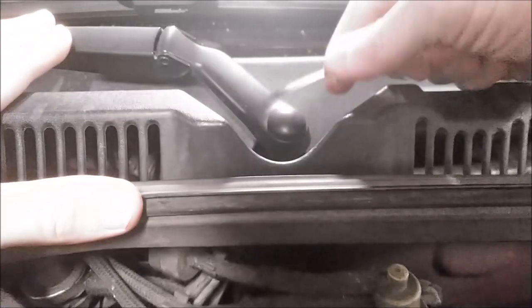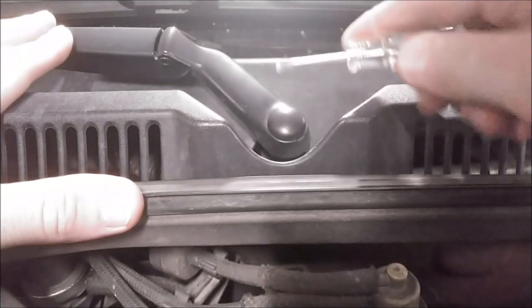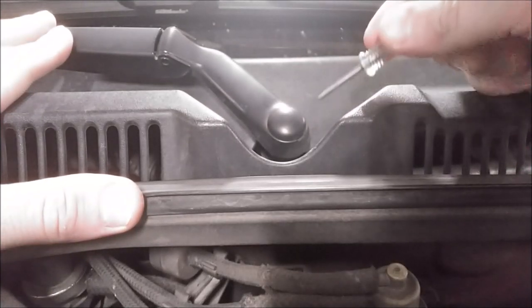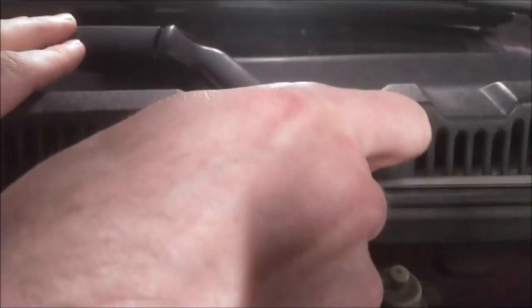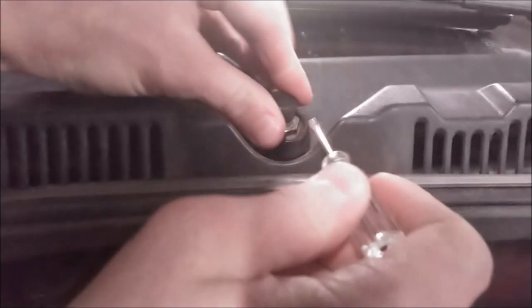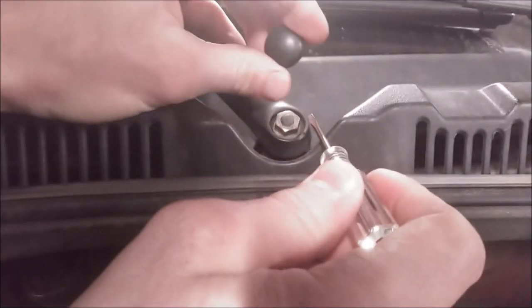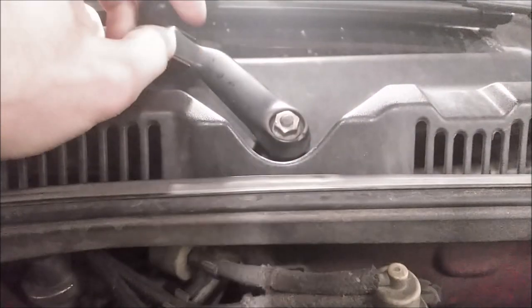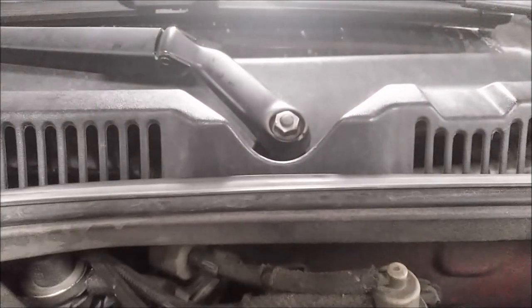The first thing I'm going to do is pop this plastic cap off. Get yourself a small screwdriver — there's actually a slot right here underneath. Stick it under there and lift up gently, and the cap will slowly come off like that. Be careful not to lose these, and that exposes your nut. Now we can go ahead and loosen that nut.